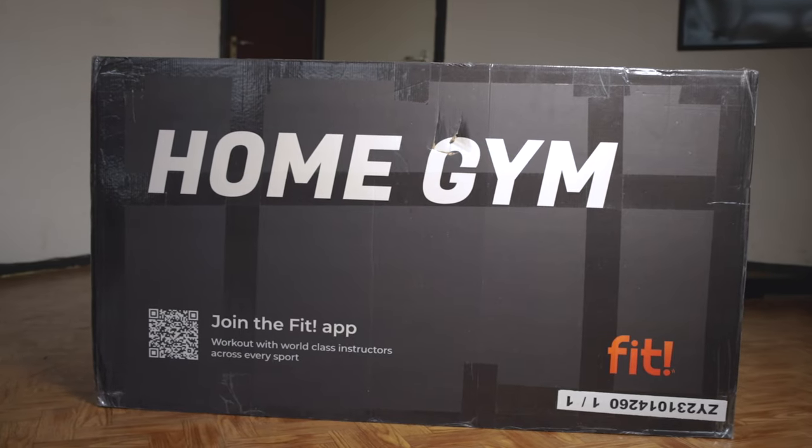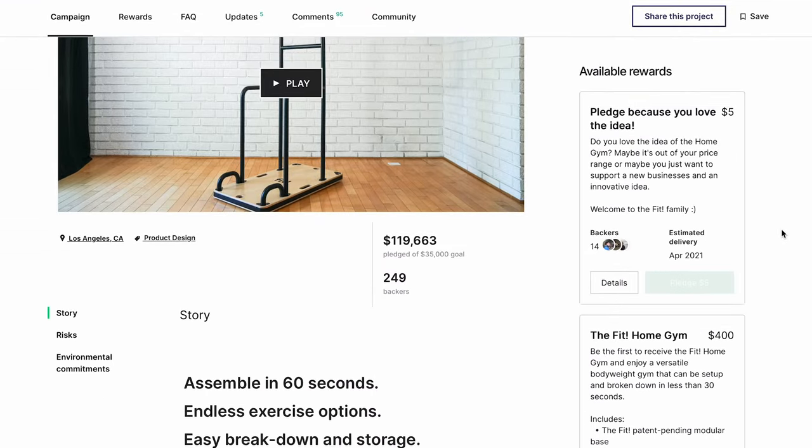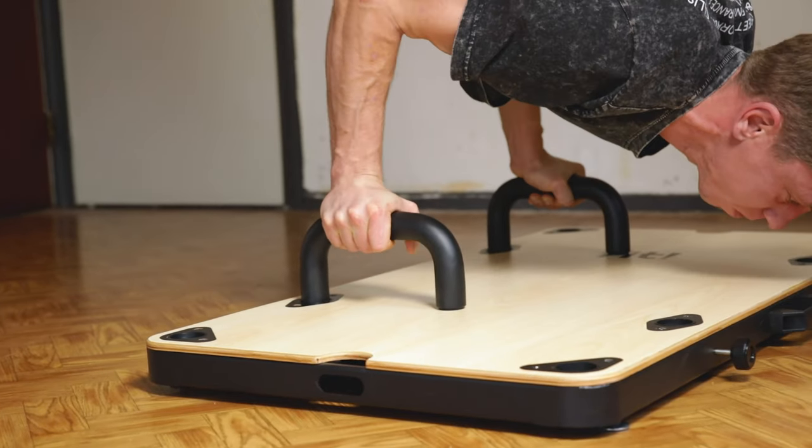Hello, my name is Jelle for Calisthenics Worldwide and today we will be reviewing the Home Gym by Macrofit. They operate as Fit and they also have a Fit app, and in 2021 they started a successful Kickstarter campaign. They got about $120,000, backed by 250 people, and after seven months they were operational. They have been in business for about two years now, and in August 2023 we had contact with Mike, which is the CEO of Fit.